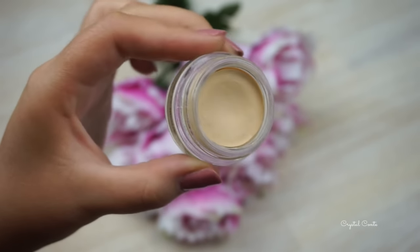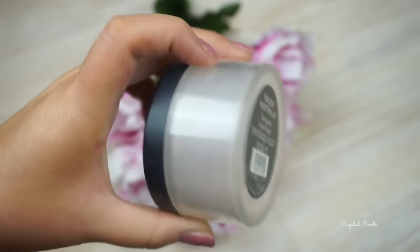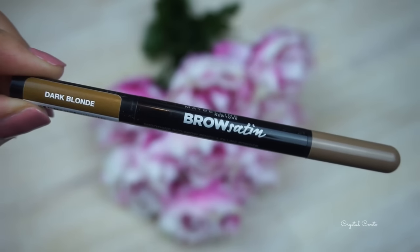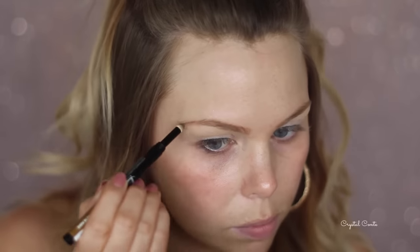I'm starting out by using the MAC Soft Ochre Paint Pot to create a nice base for my eyeshadow, just taking it on my finger and spreading it all the way on my lid up until the brow. I am going to set that with a little bit of loose translucent powder before I go into my brows. I am using a brand new product - the Brow Satin by Maybelline in Dark Blonde. I'm just going to brush out my brows first and then use the powder end.